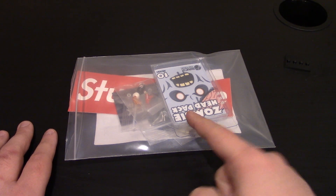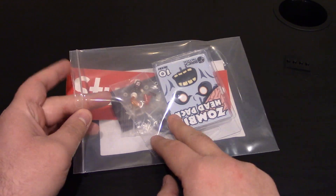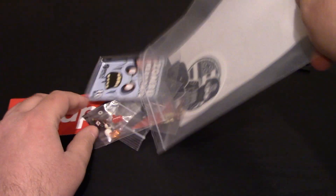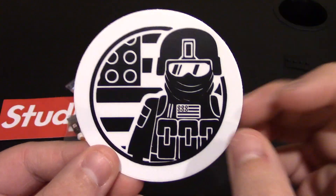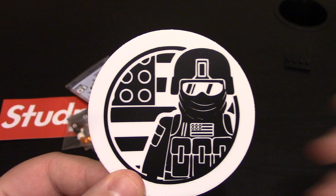Hello everyone, today we have a custom making minifigure review from Brick Tactical. We've got a lot of cool stuff here - a lot of new zombie stuff and accessories along with the stud preem gun. So we're going to get everything out. Of course it comes in with a sticker; the packaging has their Brick Tactical logo, which I love. This is their new one compared to their old X39 Brick Customs website.